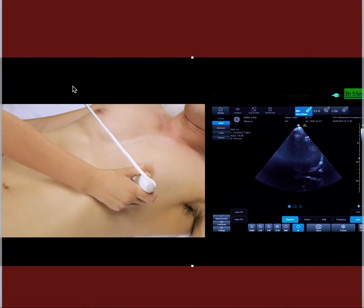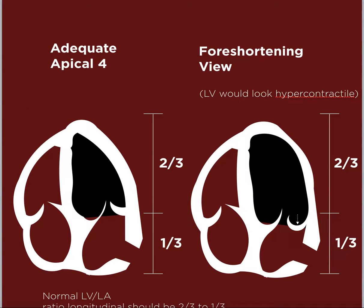In the apical four-chamber view, the most important thing is not to get a false view. The adequate apical four-chamber would have a pointy end — this is called a bullet-shaped LV. The ratio of LV to LA should be 2 to 1.